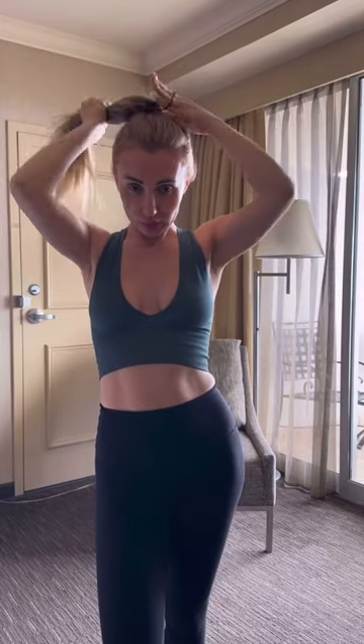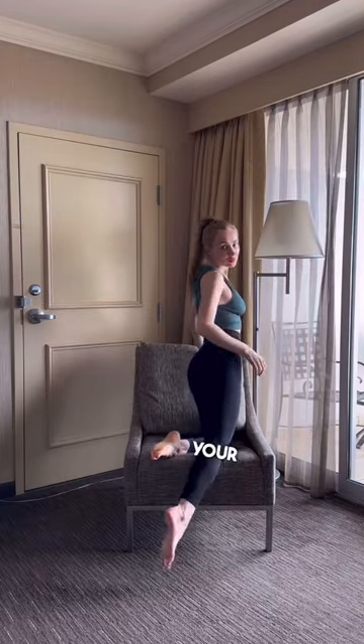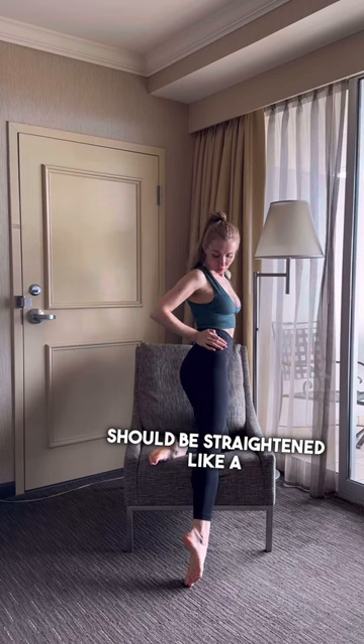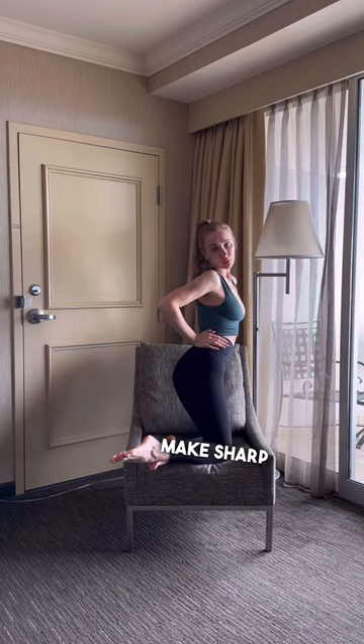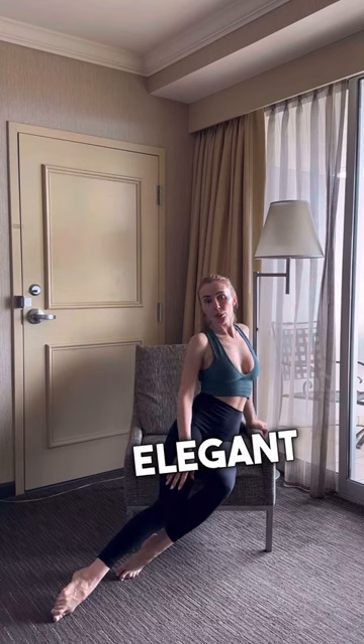Change your hair. Your arms and legs should be straightened like a ballerina. Make sharp angles in poses so it will look more elegant in a photo.